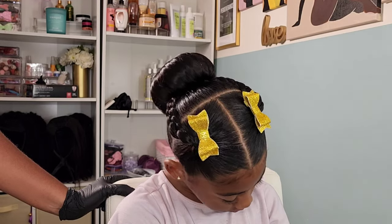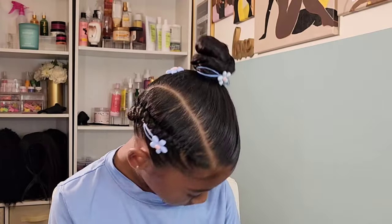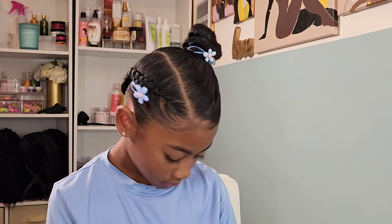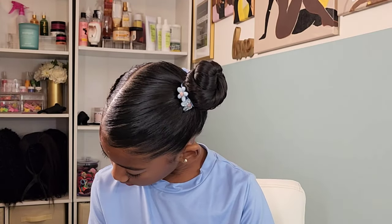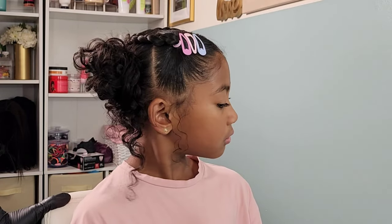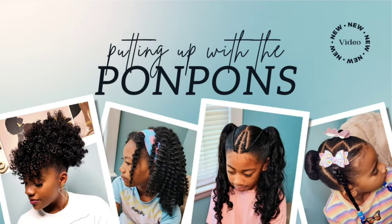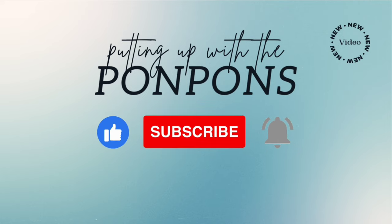Hey friends, welcome back to Putting Up the Pom-Poms. We are a mother-daughter YouTube channel where we showcase and discuss everything about our natural hair — from the way we style and care, as well as giving you hairstyle inspiration that is quick and easy to achieve with minimum effort. Don't forget to hit that subscribe button and turn on your notifications to catch our weekly videos every Saturday and Sunday.